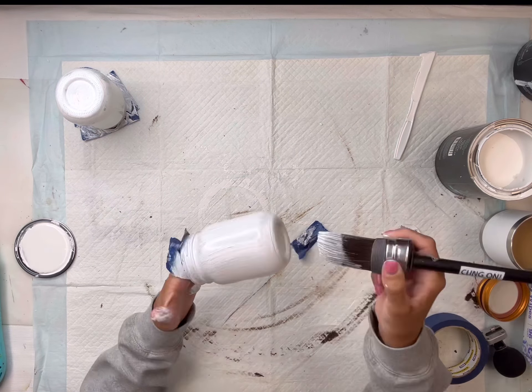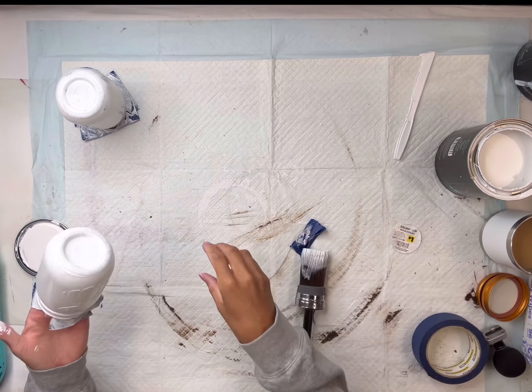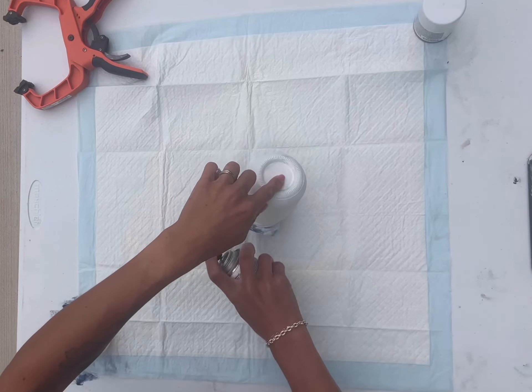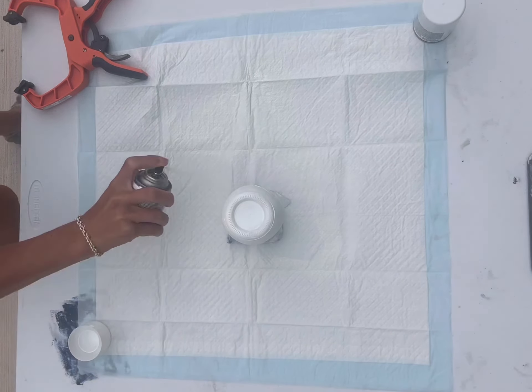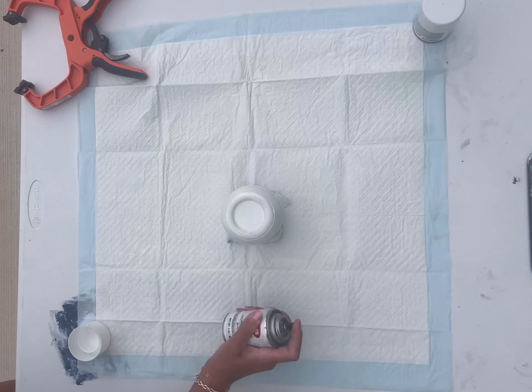It will also help prevent the paint from just chipping off. The primer comes in a couple different colors — I'm using white because I will be spray painting these white. The primer can be found over at chalkitupfancy.com.